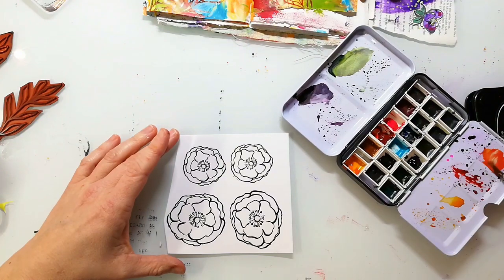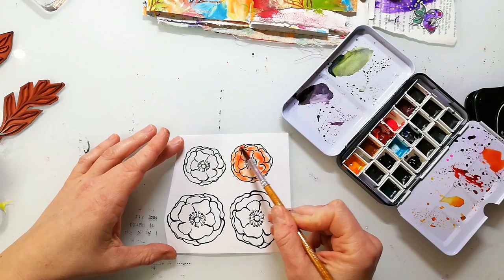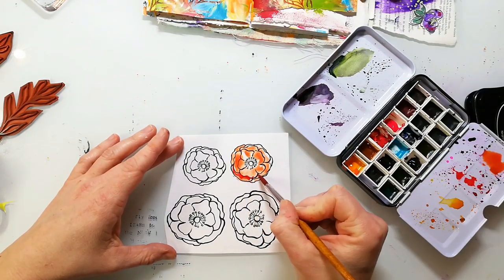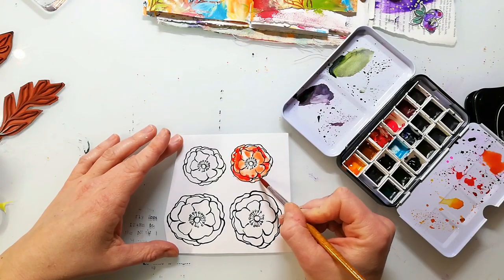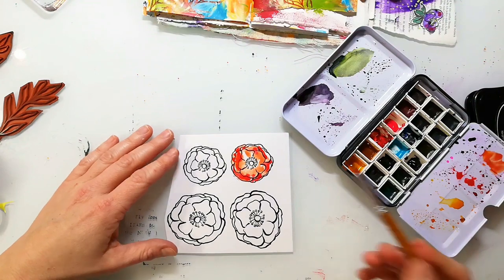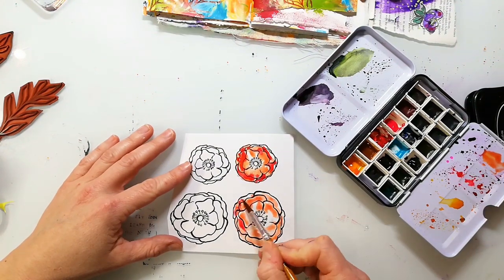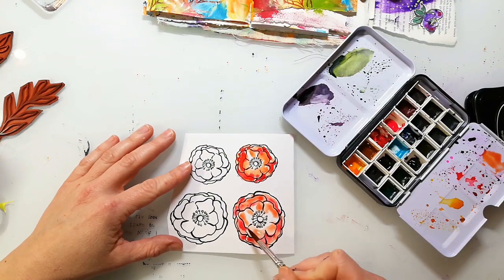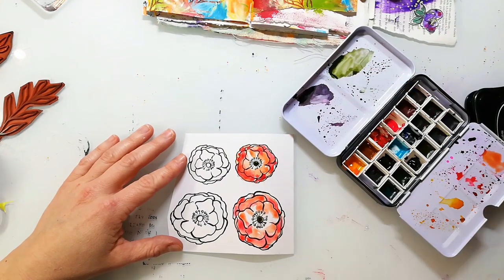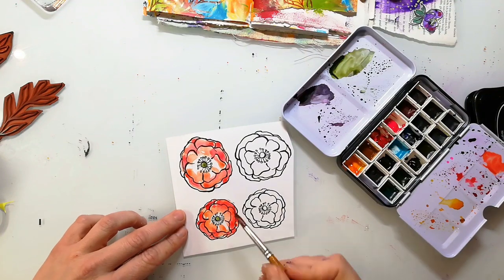My main images are some of the flowers from the loose floral set and I stamped them with Stazon ink to Bristol paper. Bristol paper is a really smooth, heavyweight paper — it has about 200 or 230 gsm. The look on it is completely different in comparison to watercolour paper and I really like that, especially for those loose colorings.